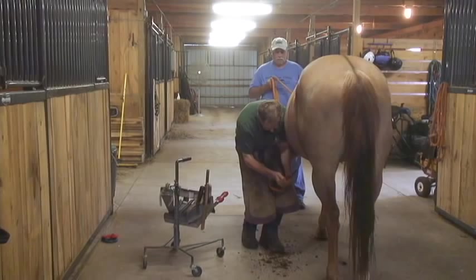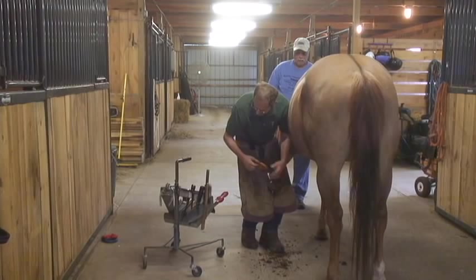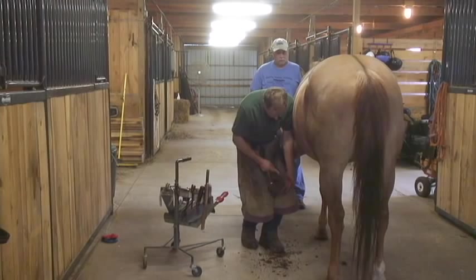For trimming and nailing, we don't need any other tools than your standard shoeing job. Whatever tools and equipment the farrier currently has will work for these shoes.